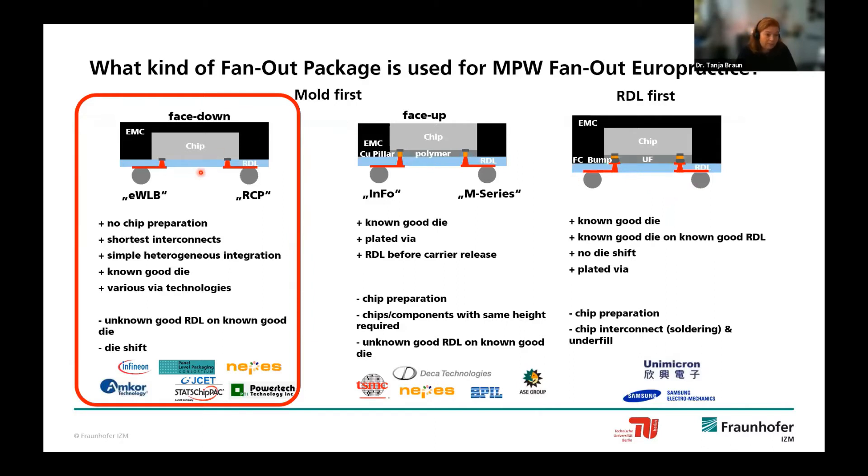That is why we offer the mold-first face-down approach for this platform. This is also found in high-volume manufacturing—for example at UMCO here in Europe, and at STATS and PowerTech in Asia. We do not offer leading-edge design rules in this multi-project run because we handle different dies with different challenges and need to minimize yield risk. Tighter design rules are possible in single-customer prototyping runs or dedicated R&D projects.